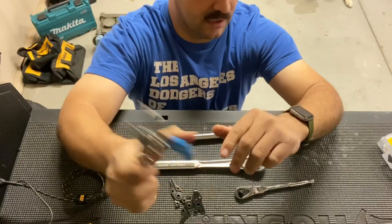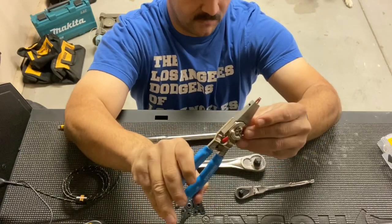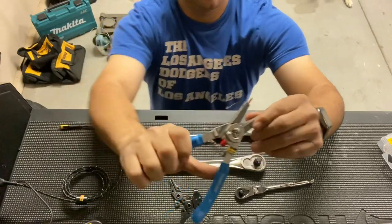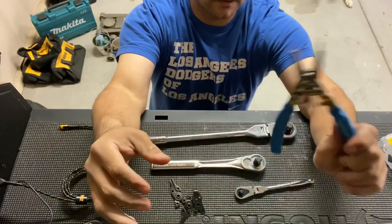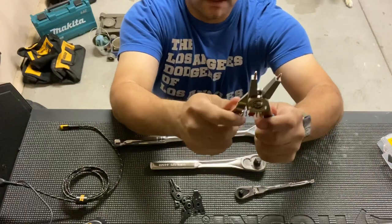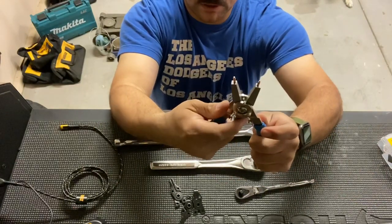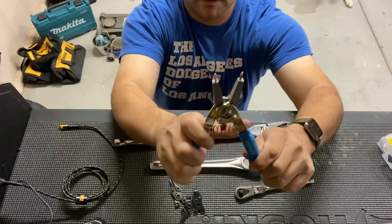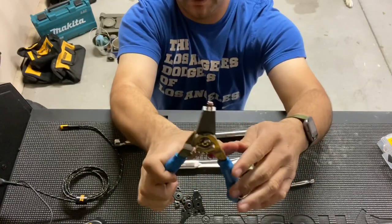They're made out of carbon steel with a corrosion resistant black oxide finish. This red switch quickly converts these pliers from external to internal.